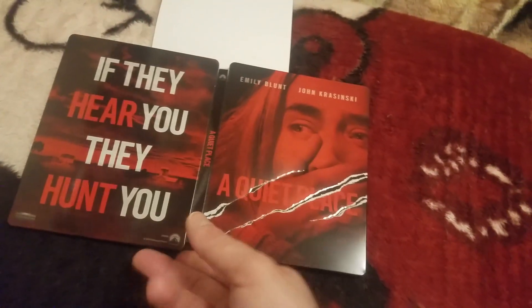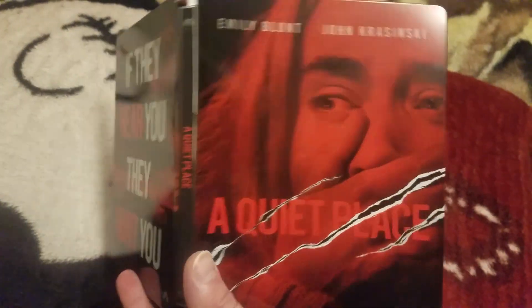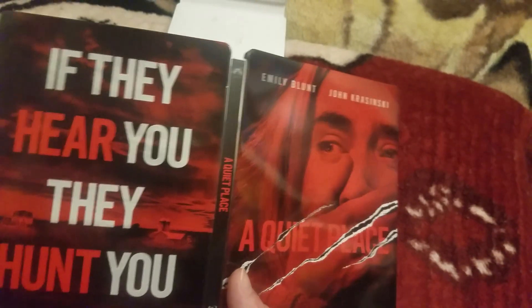Look at that — inside we've got the claw marks again. Then we'll show you the back, and pretty cool. So we do get that dent there. Now if I bought this in the store, I'd try to bring it back. But since I ordered it online, it is what it is. It's fine though, I'm not too perturbed by it.